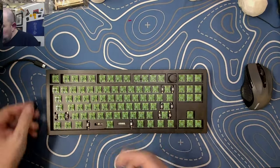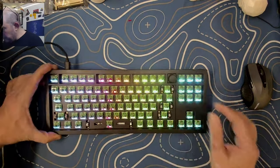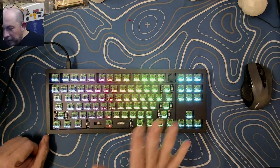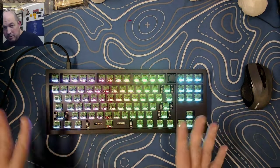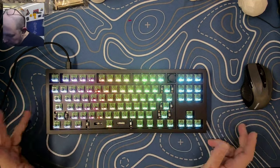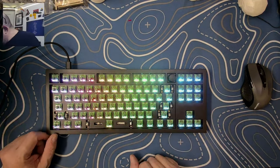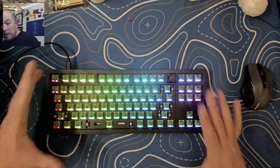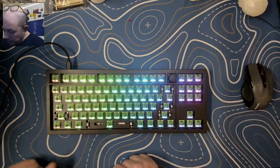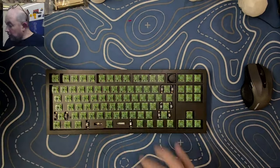Here she is, loaded up. One thing I love about these switches is that they let some of their color come through but basically just enhance the color because of the window. Even with the switches installed, the RGB is still quite nice through those tiny windows.